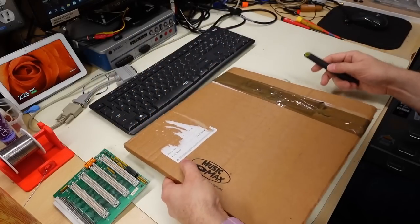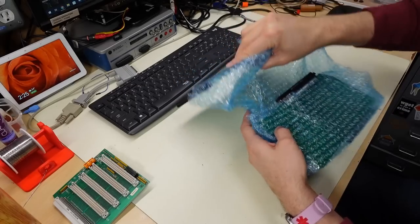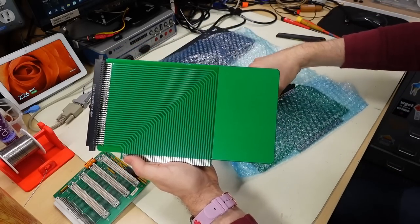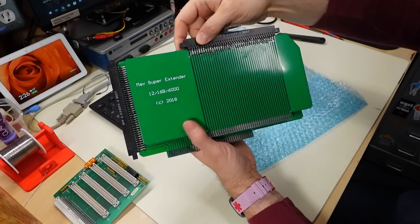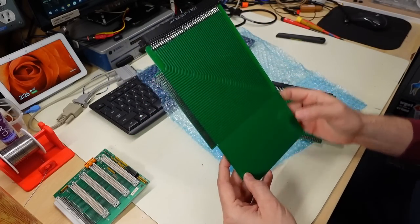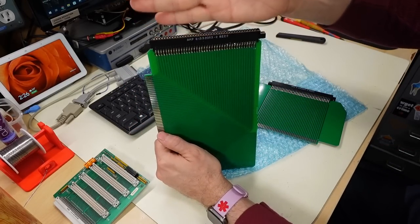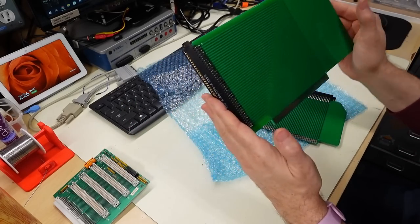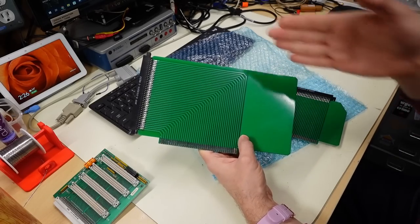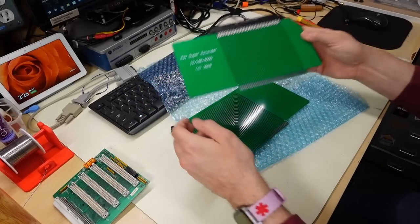Moving on to the next thing — it says Music Max on the back, like a vinyl record or something, and the return address is from the state of Victoria, Australia. Inside I find two extender boards for the Tandy TRS-80 Model 12, 16B, or 6000, and one is for the Model 2. What these let me do is plug into the backplane and then take a card that I normally can't get to, connect it here, and work on it. This is going to be super valuable because I need to do troubleshooting on the Model 2, and without this it's nearly impossible since everything is stuck inside that back chassis.